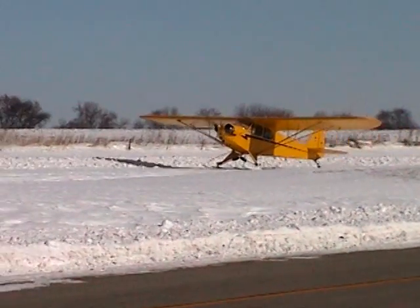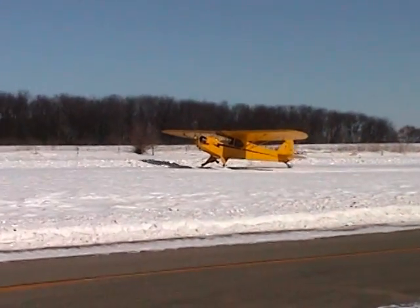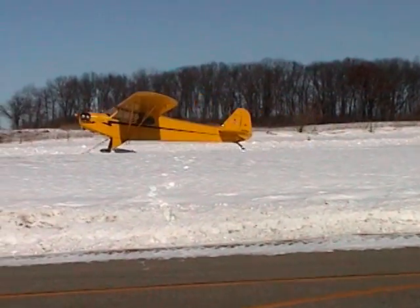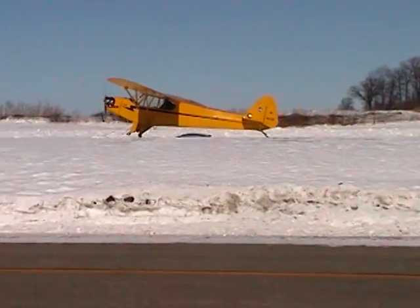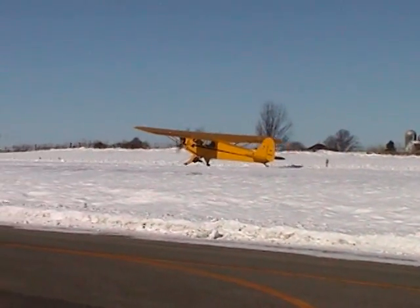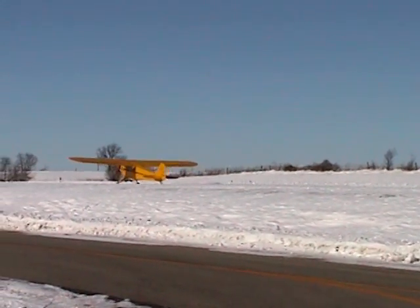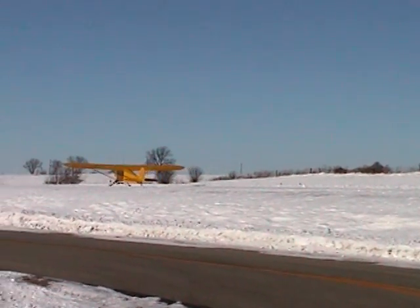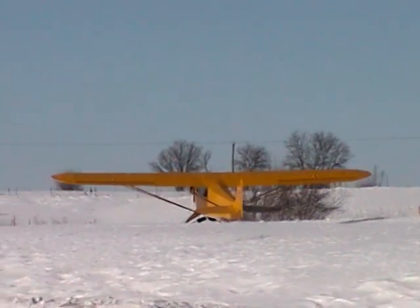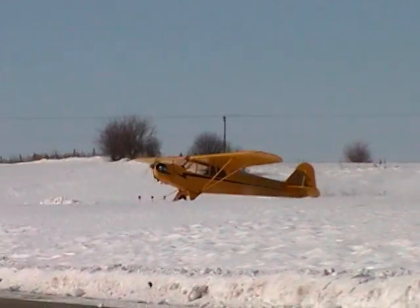I'm going to taxi to the far end of the runway and turn around. As I get near the end and need to turn, I'll go to the far right side of the runway because I need a large arc to turn. You'll notice that I give it a little bit of power and also put the elevator in the down position — that'll raise the tail, giving you a little bit tighter turning radius. Whenever you're in a confined area like this, that's very helpful.